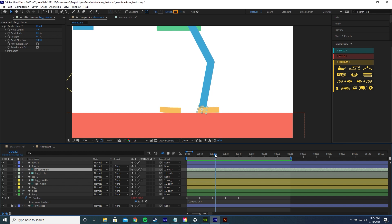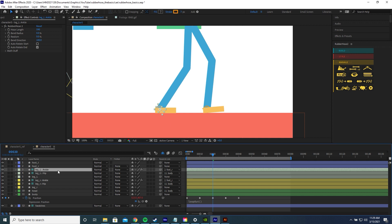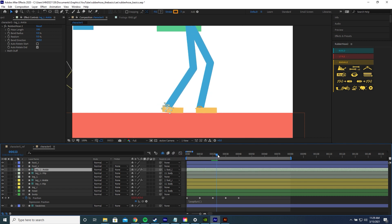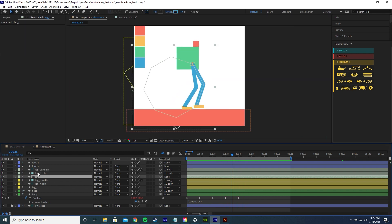Go to frame 20 and drag the ankle of the left leg back to the new left foot. Parent this ankle to the left foot. Now we can see some interesting movement with both legs. Let's drag the left leg behind the body.